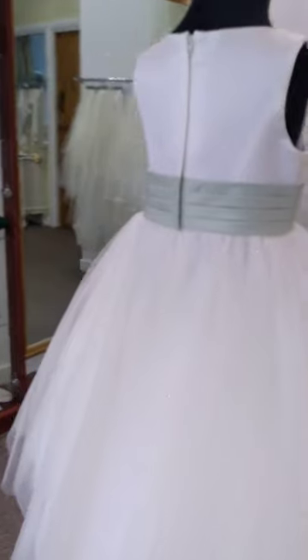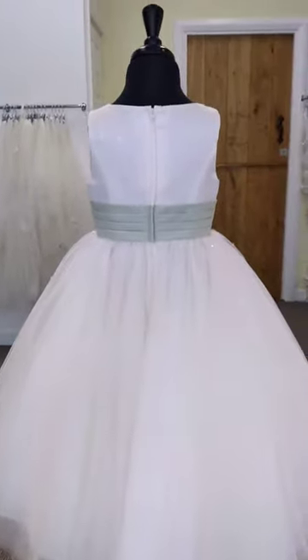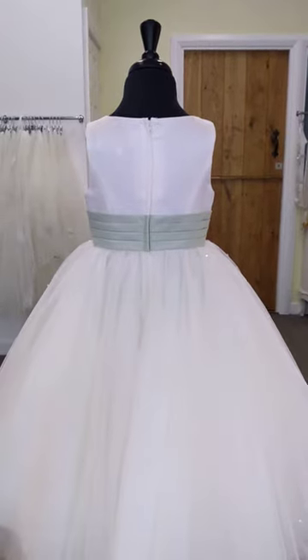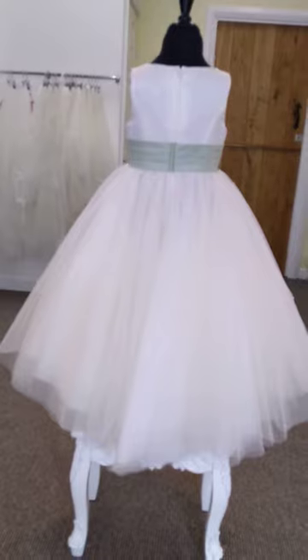It's got a very slight dip to the hem so it looks like it has a little bit of a train. There's no bow on the back of this dress but we can get extra material and add that for you. You can also put buttons down the back of the top of the dress if you prefer.